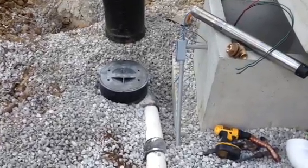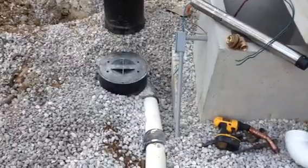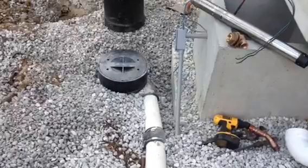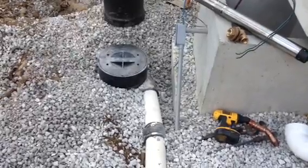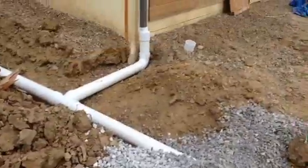Hey everyone, Jonathan from Rain Brothers here, rainbrothers.com. I wanted to do a quick overview of the Visey Vortex filter. This is a pre-filter for the cistern, and we have an inlet coming in from the downspout.